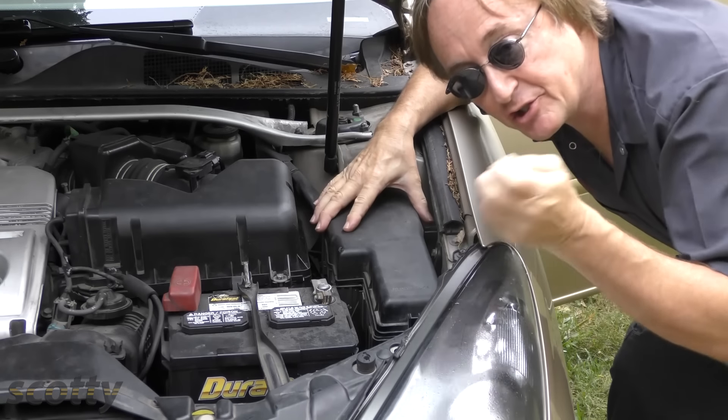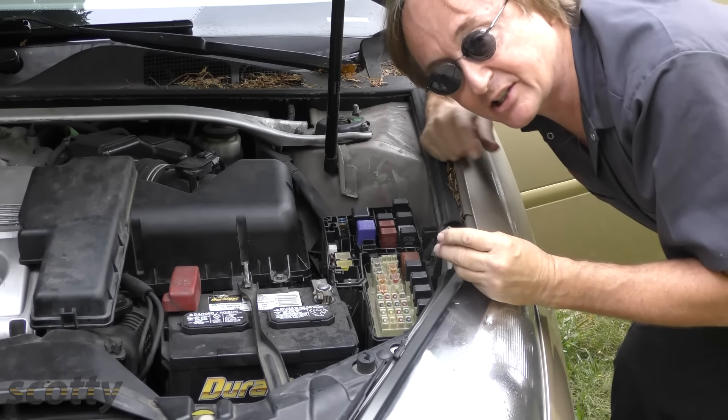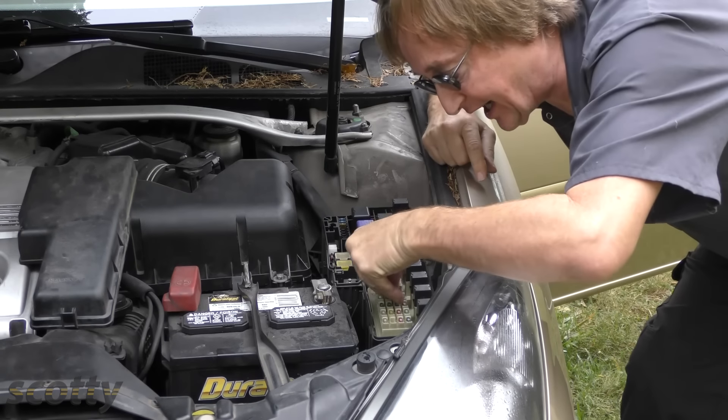I have to admit that I cheated here, because the ABS in these Lexuses — I've never seen one actually break unless it was in a wreck or a flood. I pulled the fuse for the relay, and that's why the light came on.